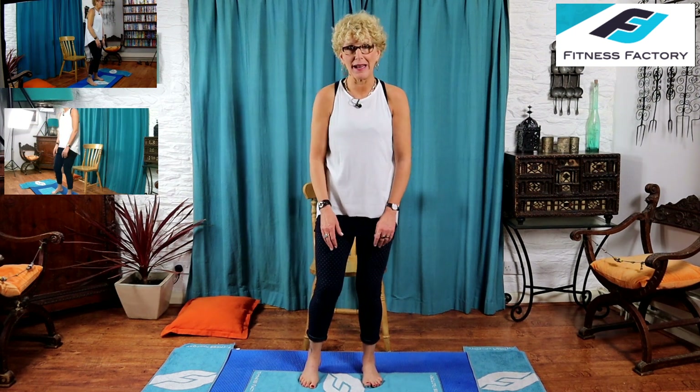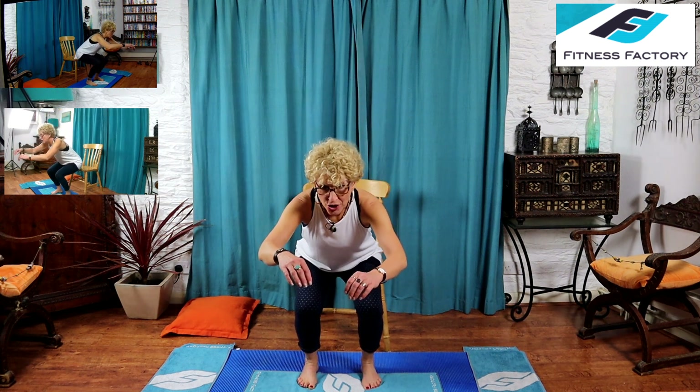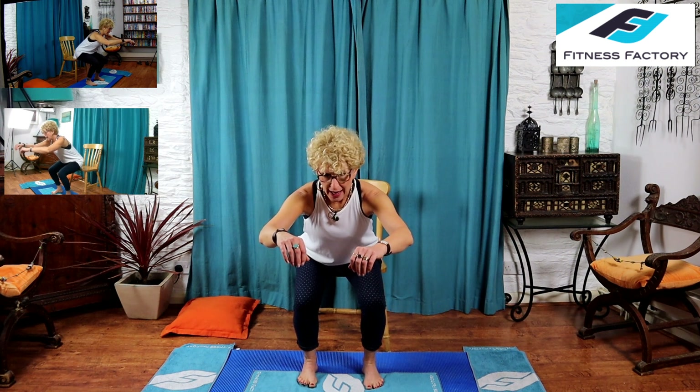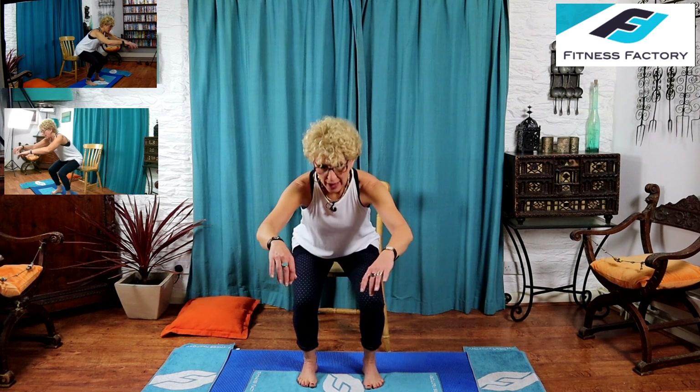Just make sure those knees stay in line — don't let them roll in or out. The next one is a hold: get down there and hold for a count of 12. Ready, go — get yourself down, just feeling the chair. Hold it there for 12, 11, 10, 9, 8, 7, 6, 5, 4, 3, 2, 1 — and up.